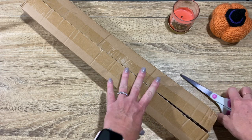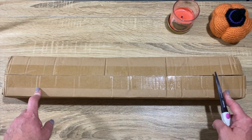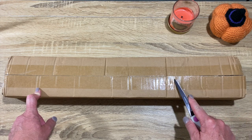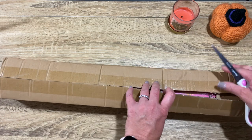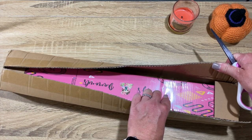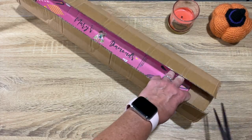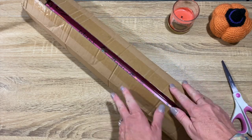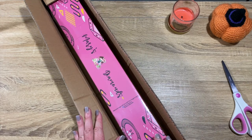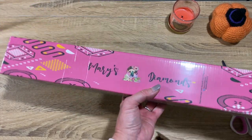I'm not sure if y'all are familiar - I know there's been some other creators that have opened up some of their kits lately. They have made some awesome improvements. They did not put their kits in a box before; how they would come previously was just their box inside one of those bags. So that is awesome - thank you Mary's Diamonds for doing that. This was sent to me for review, I did not purchase this, but I did get to pick out the painting I wanted to review.